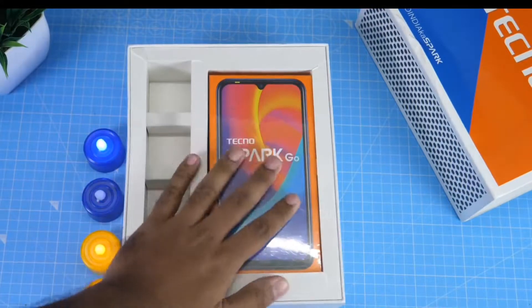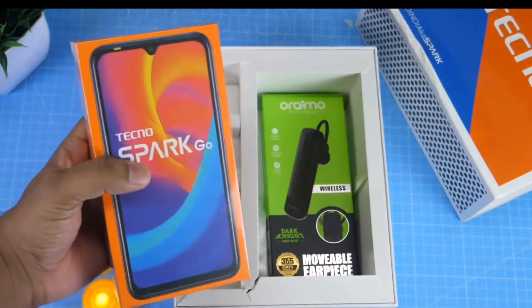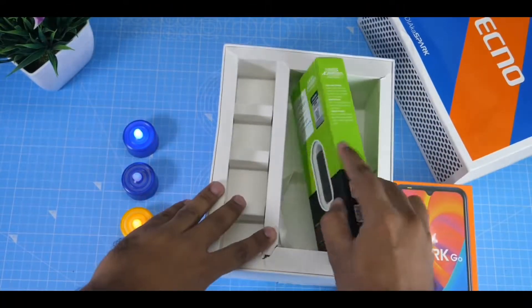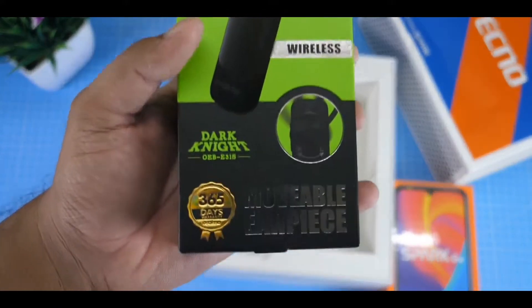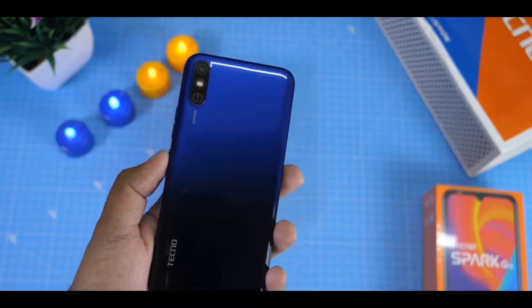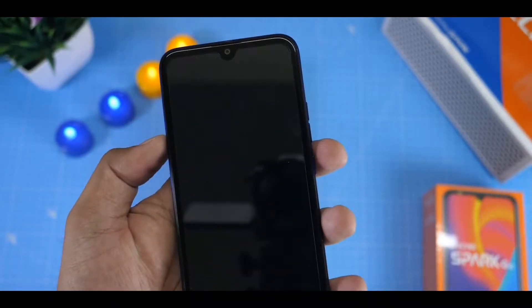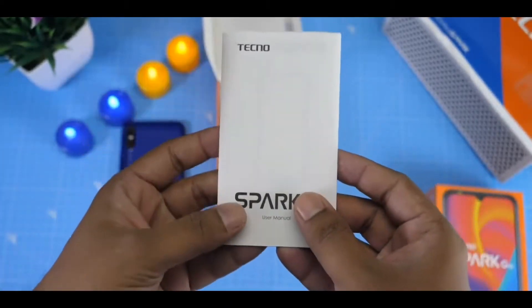This is the Tecno Spark Go. Inside the box there is a Bluetooth earpiece — the earpiece review will come later. The phone itself has a dual shade design with a plastic back body. There is also a temper glass and a warranty card included in the box.